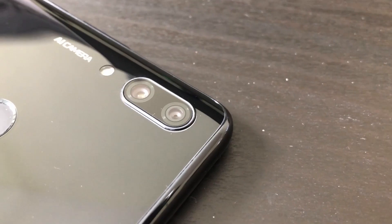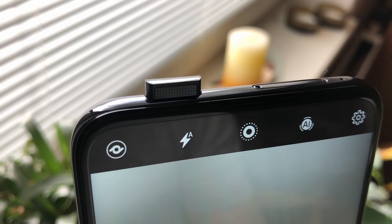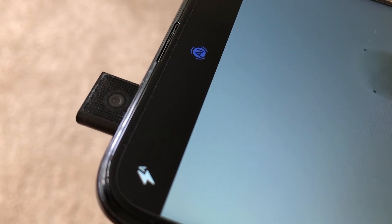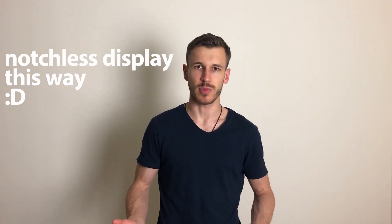Let's speak about the cameras. On the back of the device we can find two cameras. On the front there are technically zero cameras, but they have a solution for this with the pop-up mechanism, as you can see. One little problem is that a lot of people put their phones into their pockets with the upper side facing down, so the pop-up camera area collects a lot of dust and other things, as you can see in this video. But otherwise, I think it's a cool feature — you can have a notchless display this way.